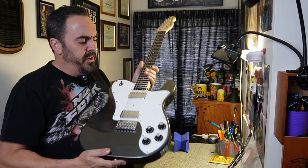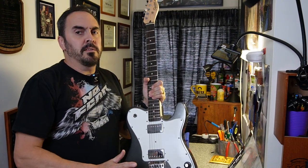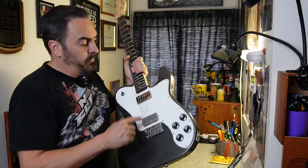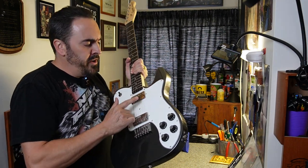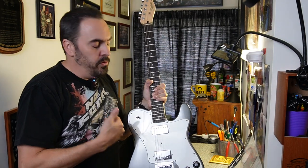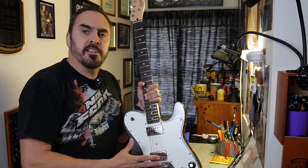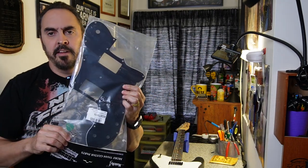I've got this Squier Affinity Telecaster Deluxe — it's awesome, I love this guitar — but I acquired it on a trade. Whoever had it before me had the plastic and the sticker on here, and you can probably see in the right light there's a spot where the sticker is and everything around it is kind of aged. So I figured I'd change out the pickguard and go with something a little bit different — we're going with black today.